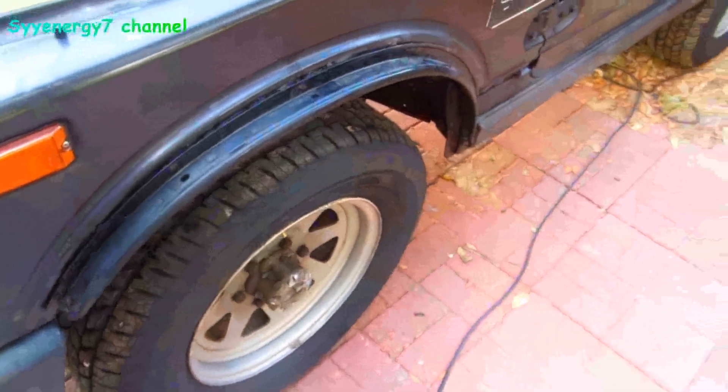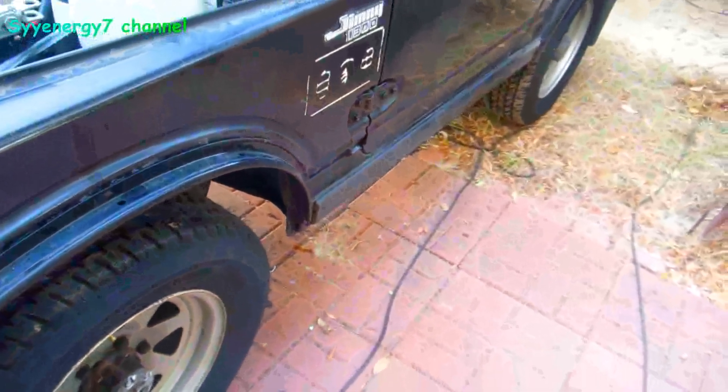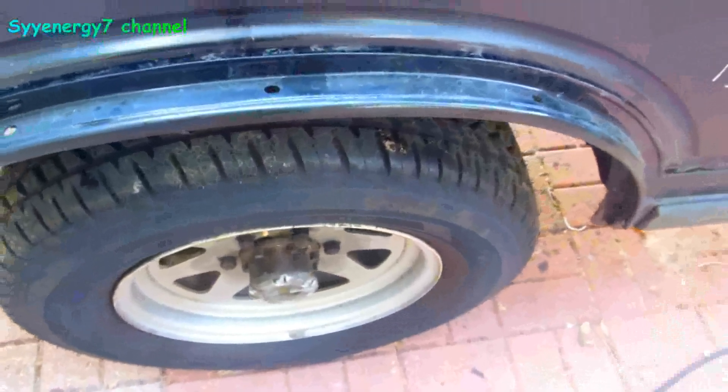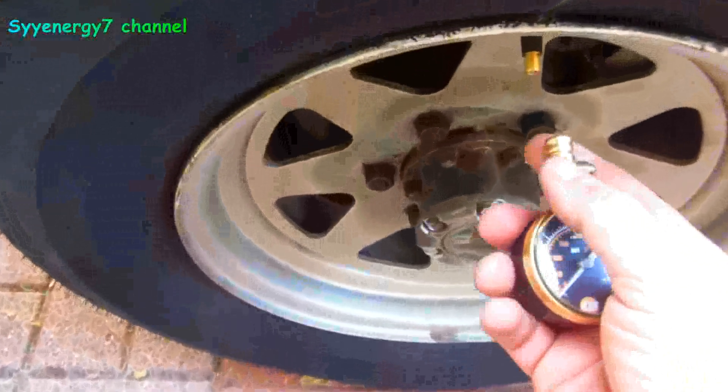I've had this Jeep a long time, and the best mileage I ever got was 27. Usually it's about 24, 25. Yesterday I was getting about 30, which is partly because of the Toyota carb too — I know that. It's not all the HHO.